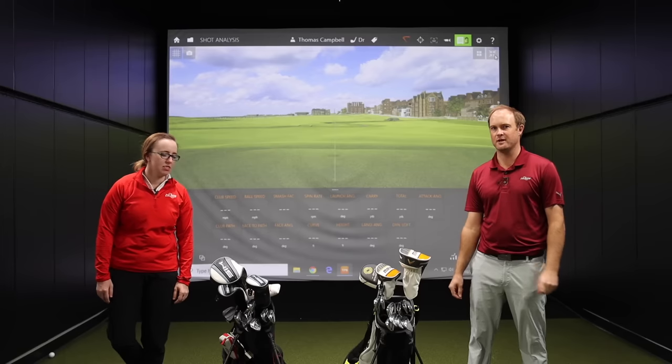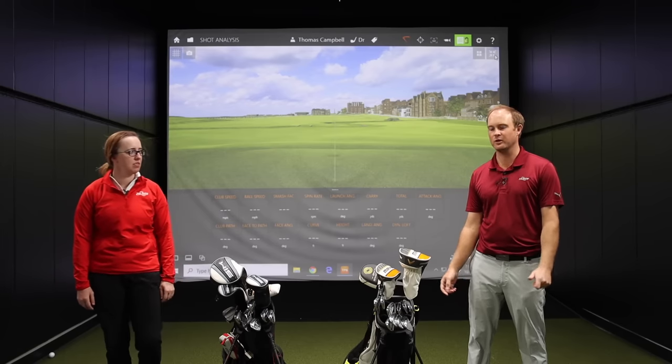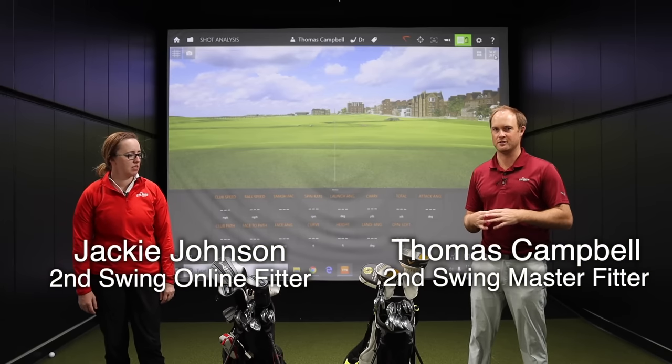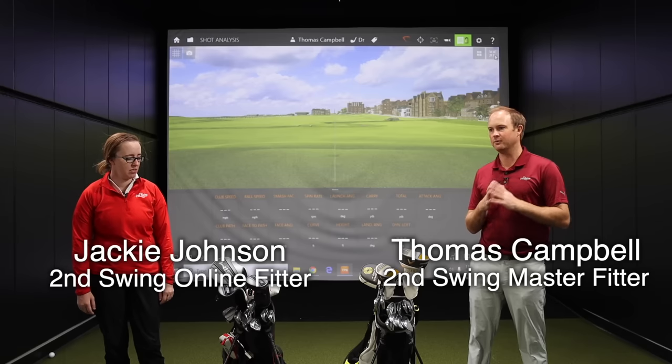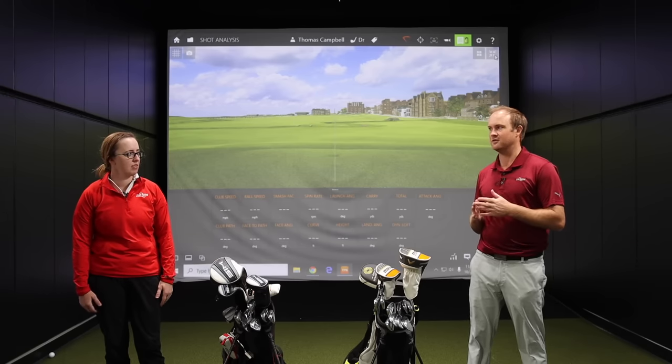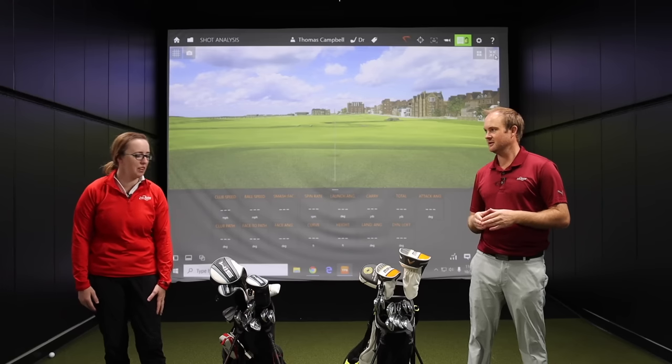Hey Gophers, it's Thomas Campbell, Master Club Fitter at Second Swing. Today we're gonna do a fun what's-in-the-bag comparison. I have fellow employee Jackie Johnson from our online sales and service department. Jackie, thanks for joining us today. No problem, love to be here.